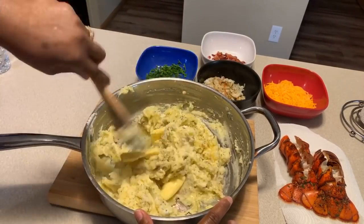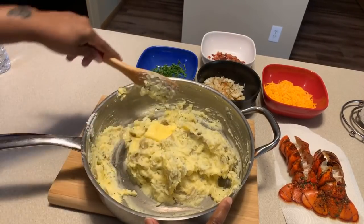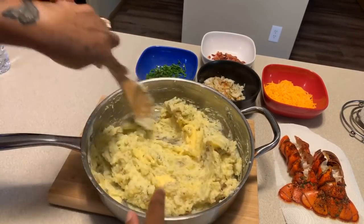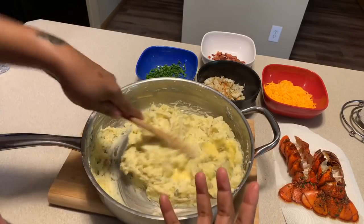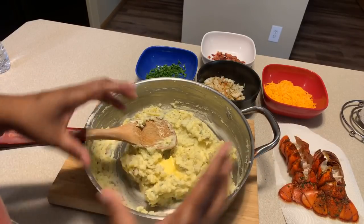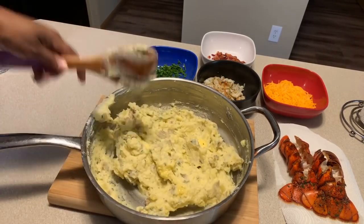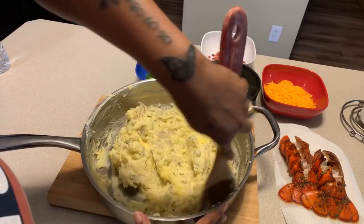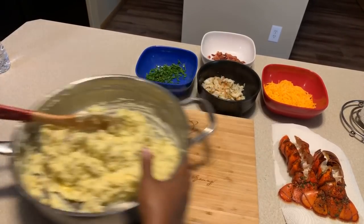I tasted my potatoes and felt like I needed some more butter, a little tiny bit more salt, and some more cracked black pepper. So we're going to give it a nice mix. I'm going to take out the amount of potatoes I'm going to use to make our loaded stuffed lobster tails, because we're not going to use all of this — if we were, the lobster would just get swallowed in all these beautiful potatoes. We're just going to use just enough to stuff the two lobster tails. Whatever's left, that's what we're going to have with our dinner. It's that simple.